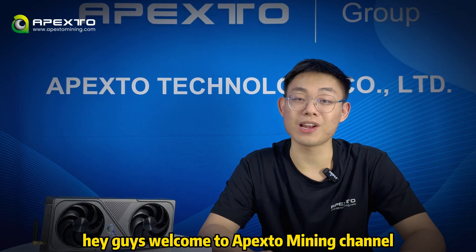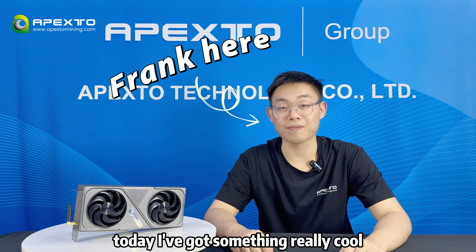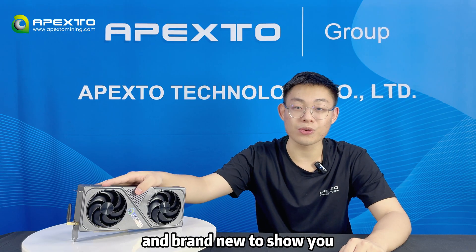Hey guys, welcome to the Play Store Mining channel. Frank here. Today I got something really cool and brand new to show you: the miner BG-02.